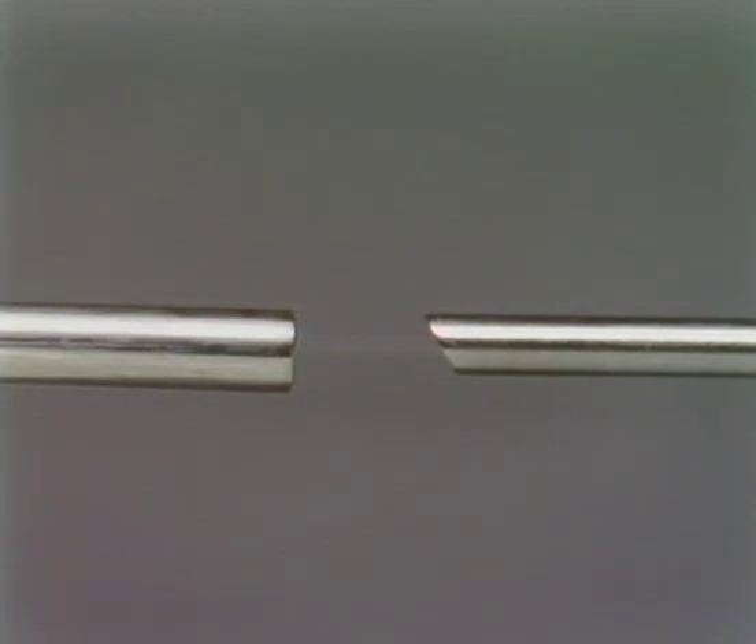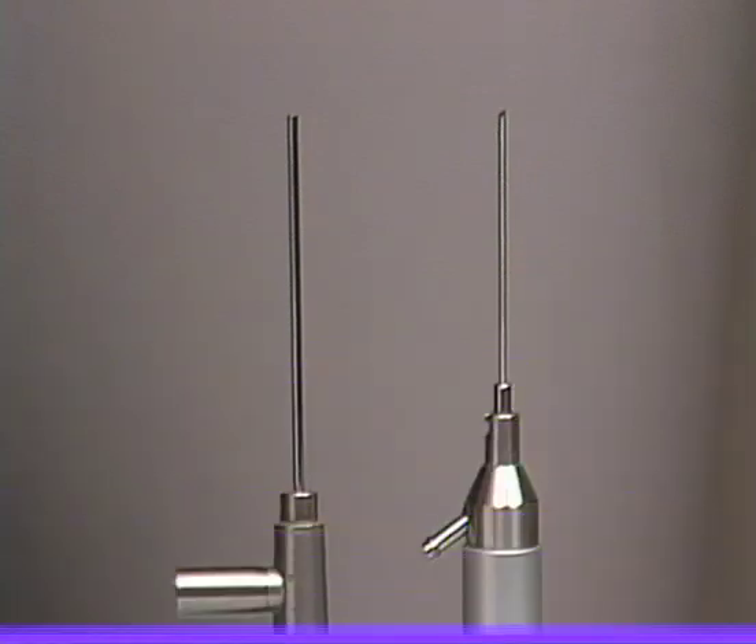Arthroscopes can also possess different angles of view. The arthroscope on the left has a zero-degree angle, while the scope on the right has a 15-degree deflection from the horizontal. 30-degree and 90-degree arthroscopes are currently available, and their selection often depends on individual operator preference and the approach adopted to the joint, whether it is lateral, infralateral, or endoral.